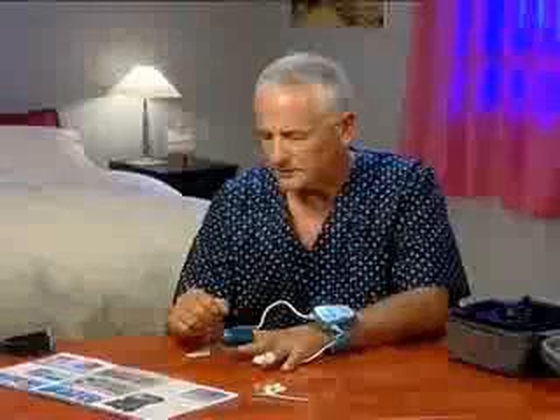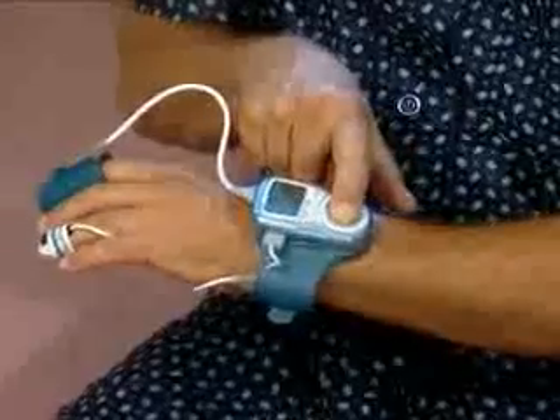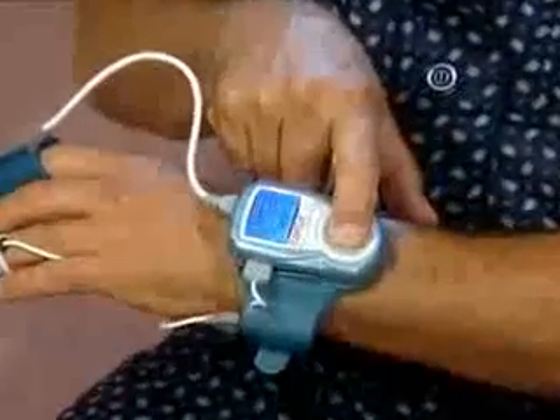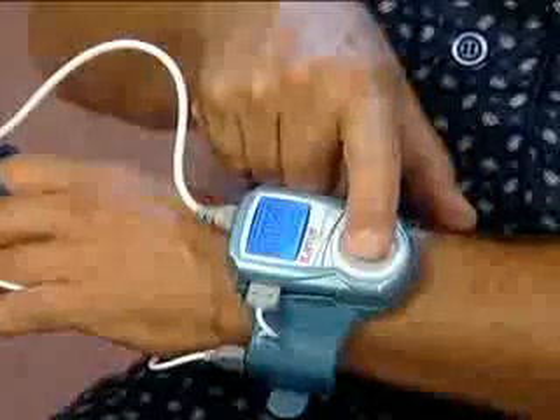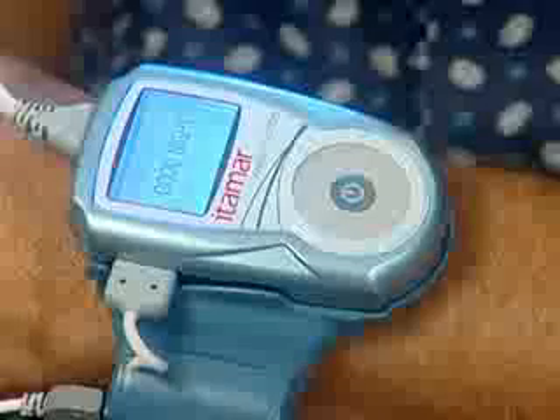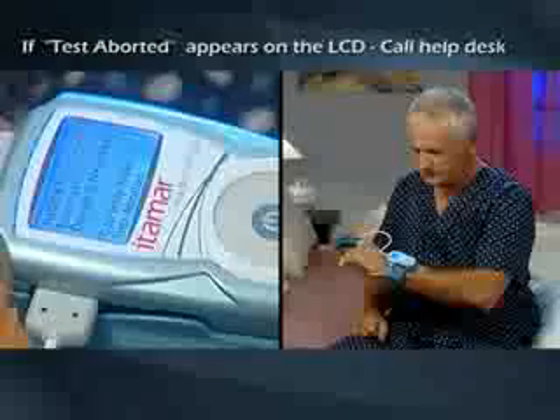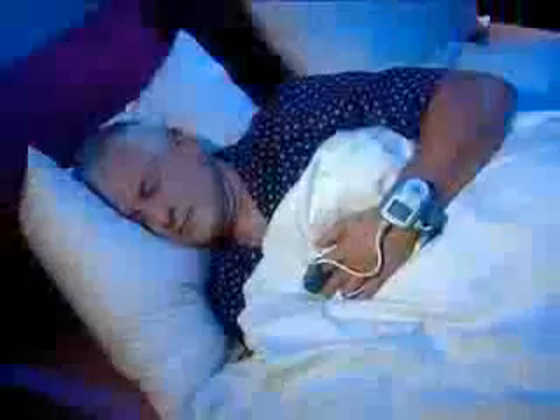Now you are ready to turn on the WatchPat. Get into bed and press firmly on the round button for a few seconds. Keep pressing until you see 'Itamar Medical' on the LCD screen. After 30 seconds, 'Good night' in the middle of the screen indicates that the study has started. If there is a problem, you will see 'Test aborted.' In that case, note the error code and call the help desk.